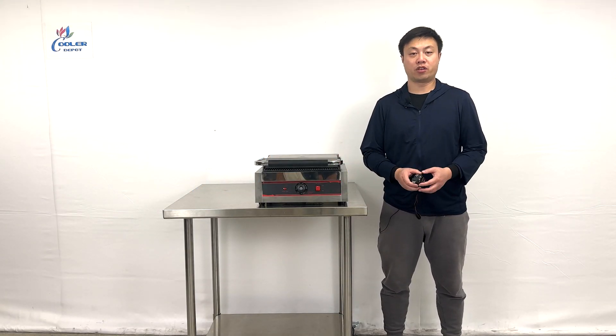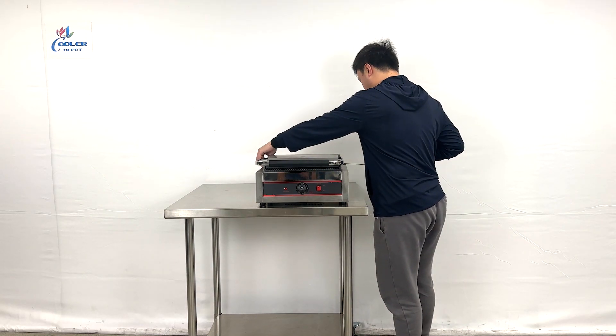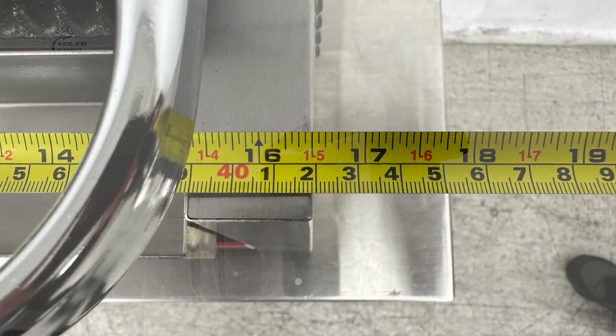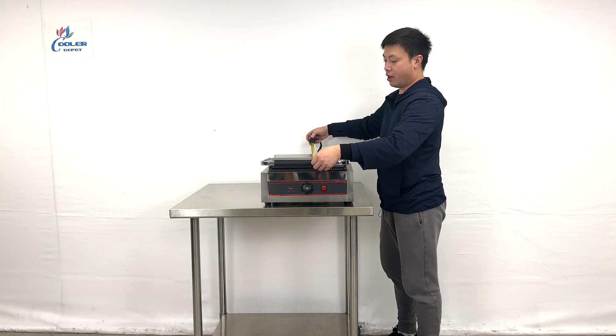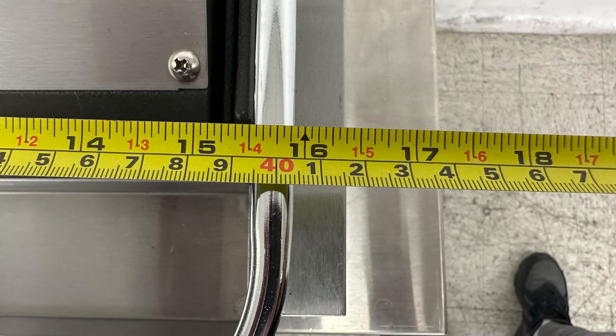Let me give you the overall dimensions first. For this unit, the entire length is about 16.5 inches wide, including the handlebars. The depth is about 16 inches.